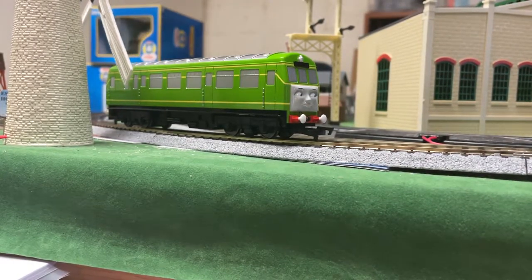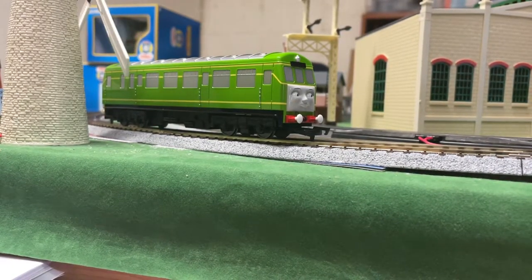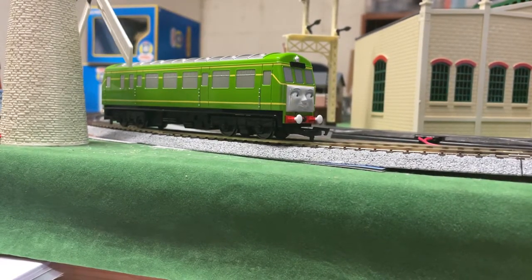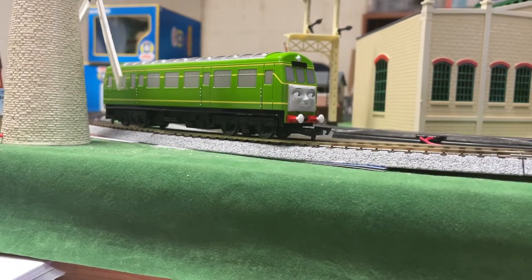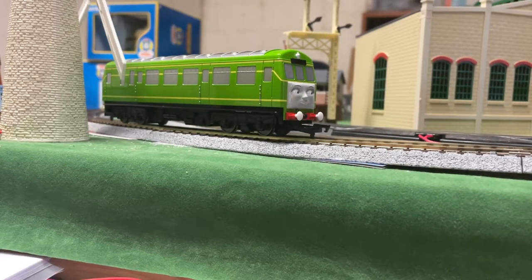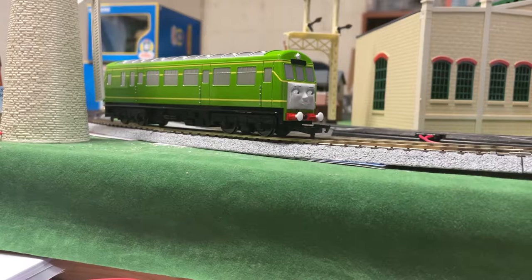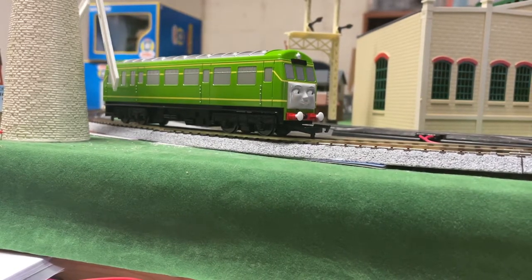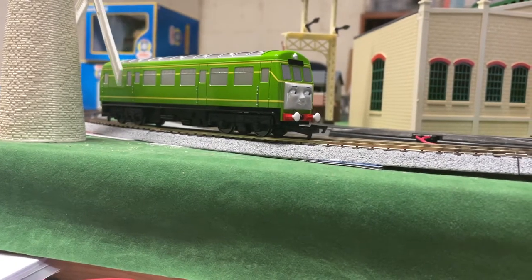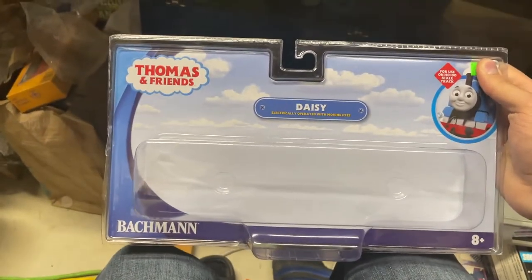After three years she's finally here, and despite some flaws she looks great and she runs beautifully. Without further ado, let's take a look at the packaging. I was just so excited to get this thing out of the box — I could not wait to do a video on it until after I got it running. So let's take a look at the box.